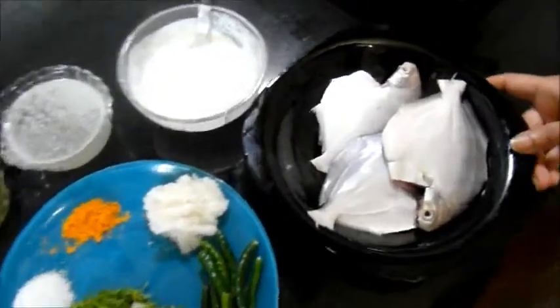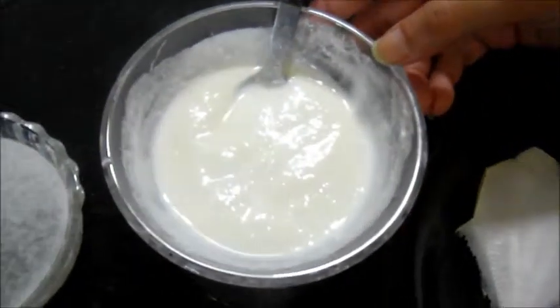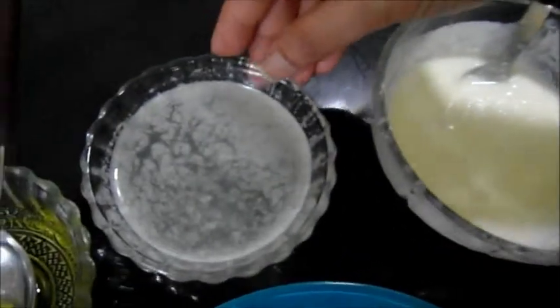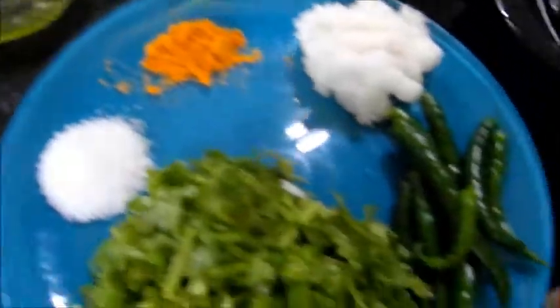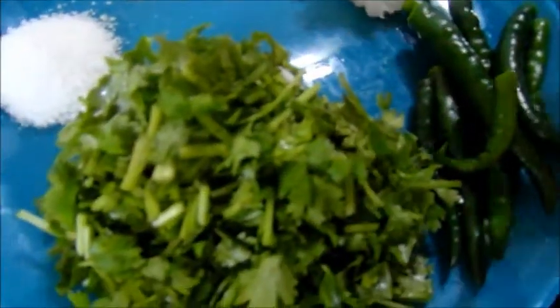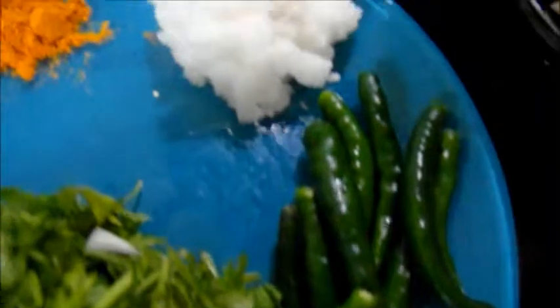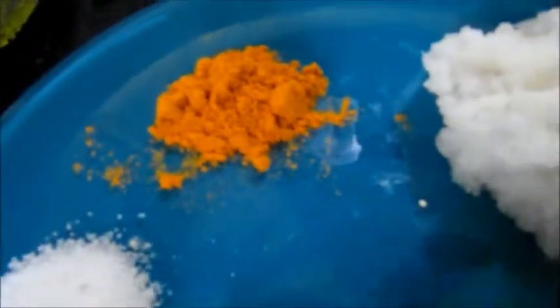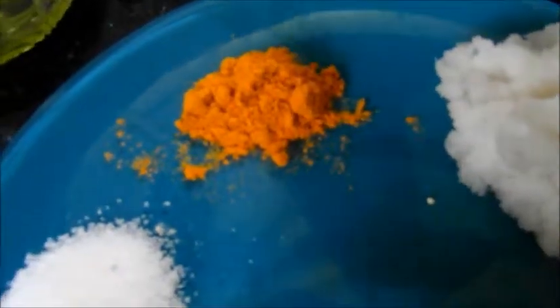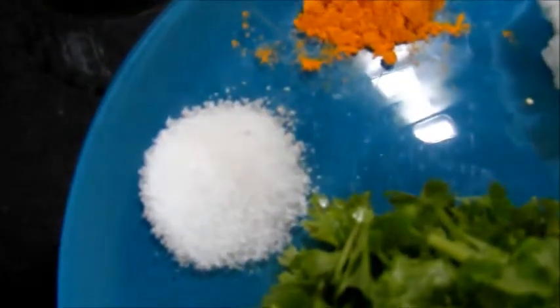Hello, welcome to Mother's Cuisine. Today I'm going to show you how to make chili pomfret. For this recipe I will need pomfret, 4 tablespoons of beaten yogurt, half a cup of onion juice, 2-3 tablespoons of oil, lots of fresh coriander, few chilies, 2 tablespoons of onion paste, 1 teaspoon of turmeric, and salt to taste.